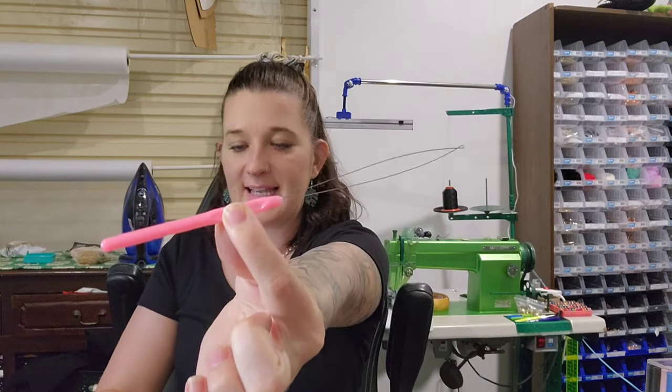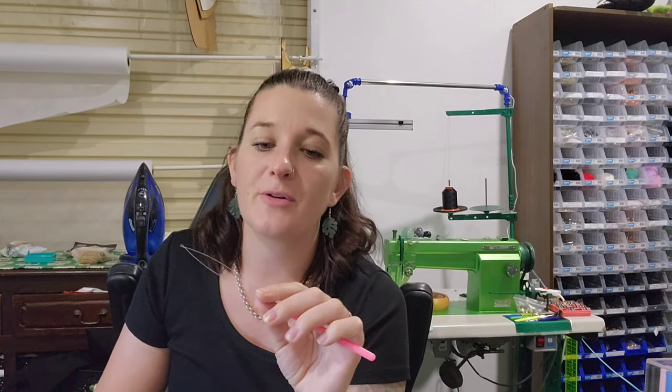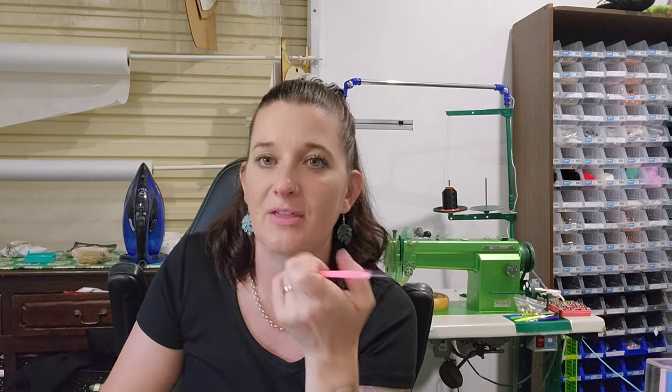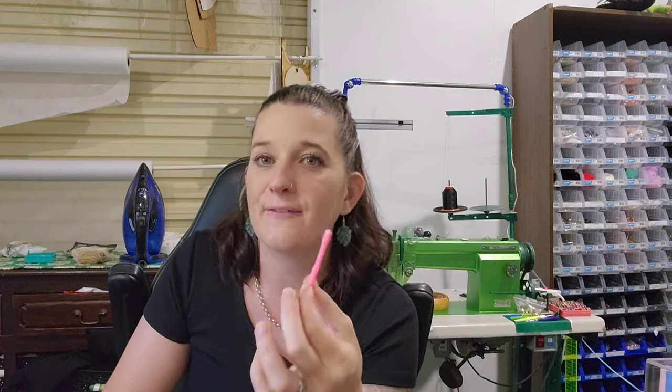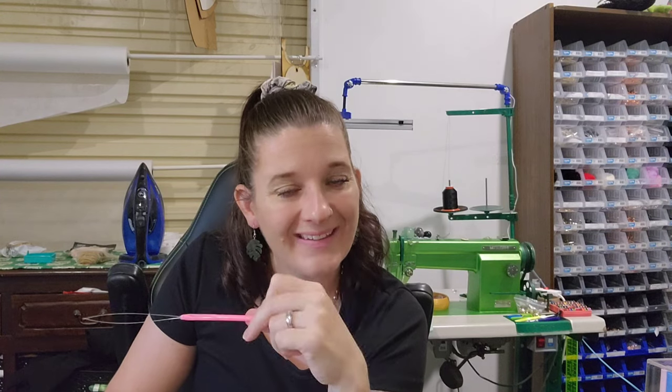For 99 cents — this is a beading tool. I'm creating a new product that requires threading beads onto thicker string, and rather than threading a needle and pushing it through the beads, I feel like this is going to be way easier. For 99 cents we're definitely going to try it out. I went with pink because pink is my second favorite color and they didn't have green.